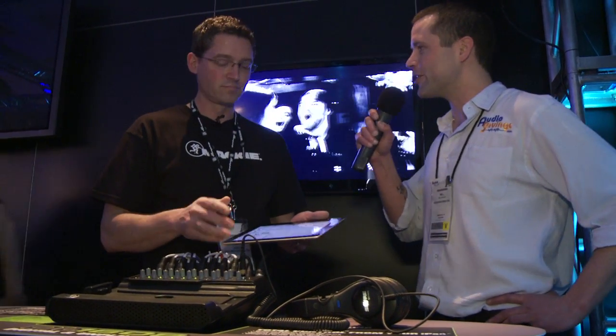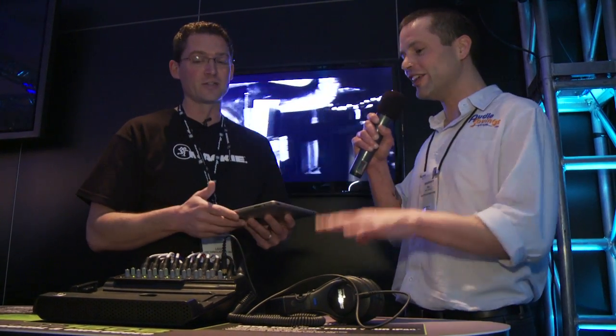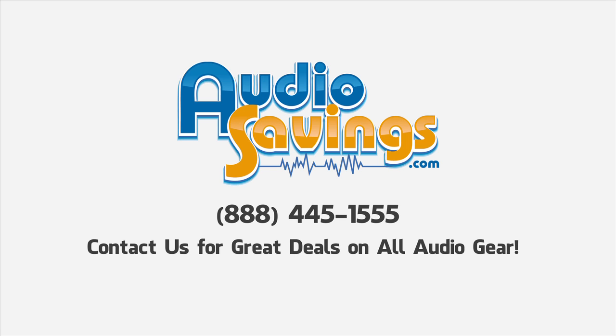You guys covered all your bases. Greg, that's amazing. I think I just got a new favorite. Thank you so much. I'm Will with Audiosavings.com — we'll be bringing you more right here at NAMM 2012.